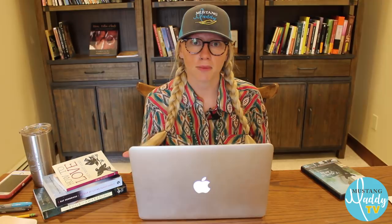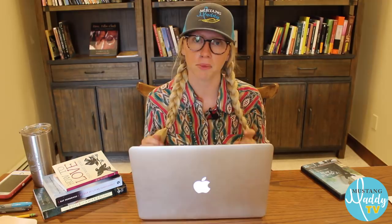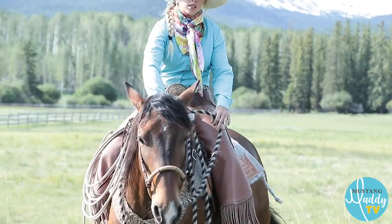In the negative reinforcement quadrant, negative means you're subtracting a stimulus, and reinforcement means you're increasing the behavior — so you're taking away something the horse wants to avoid in order to reward the behavior. That's symbolized by the stick — an aversive stimulus the horse wants to avoid. Negative reinforcement is the most common technique in the horse industry for motivating horses. We've really refined its use through natural horsemanship — getting the horse responding to the lightest amount of pressure possible.